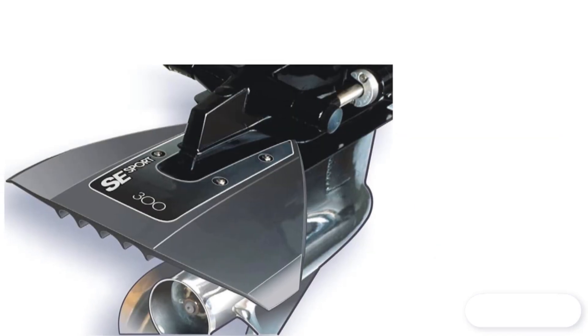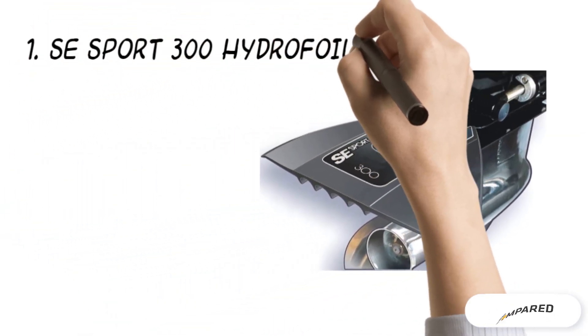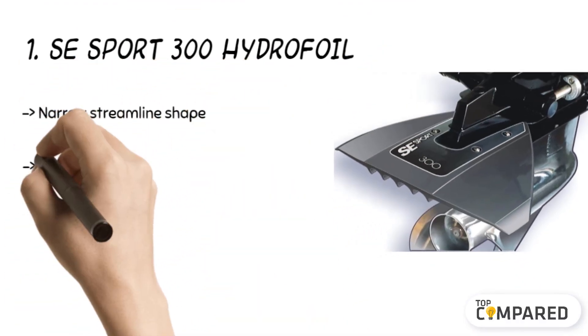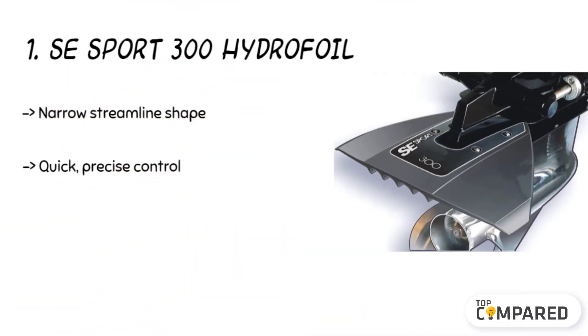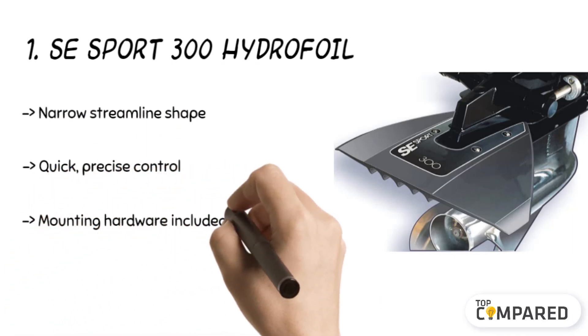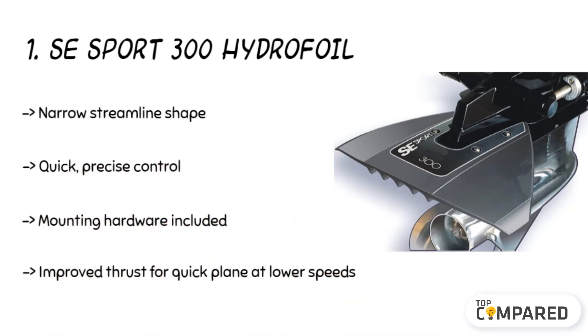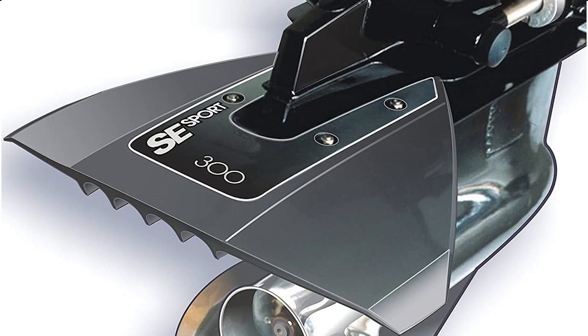The final product is the SE Sport 300 Hydrofoil. The product fits boats with 35 horsepower to 300 horsepower engines. The design is ideal for reducing the downturn trailing edge and cupped underside. There is no drag, and the product's patented turbo track improves thrust, offering a quick plane. It also saves fuel and provides excellent control.